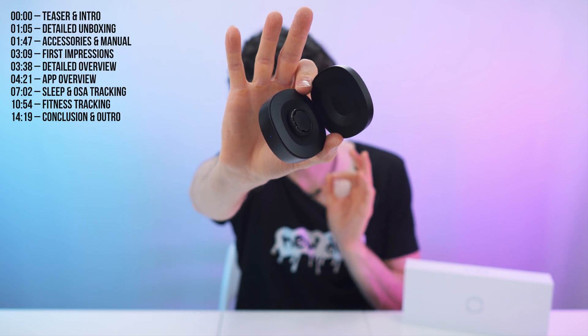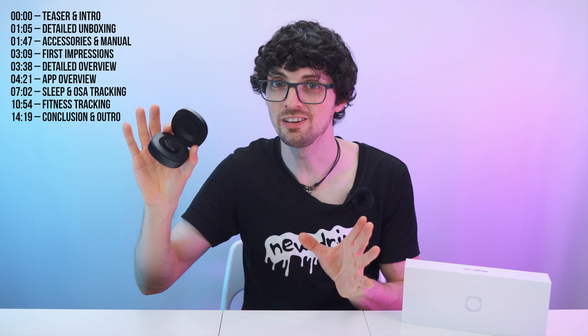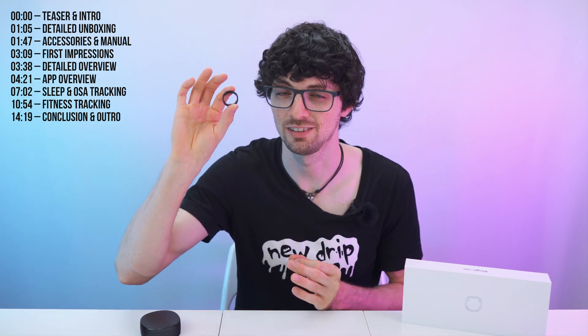This is the brand new Ringcon Gen 2 Smart Ring. New design, new features, and improved on all levels. It brings a lot to the table, especially for the price point, and especially compared to most competitors, which are very expensive and not even as thin and as convenient as this one.